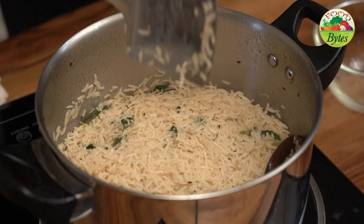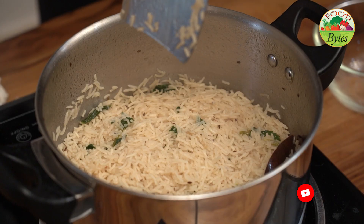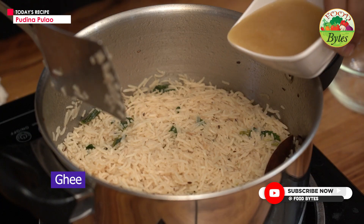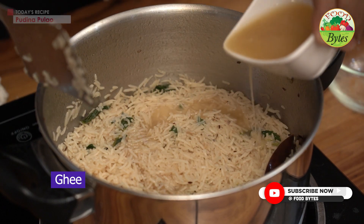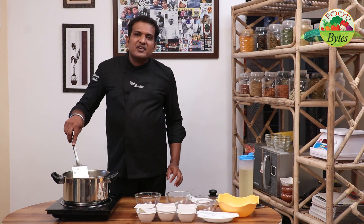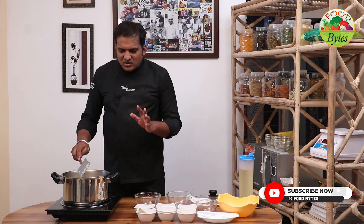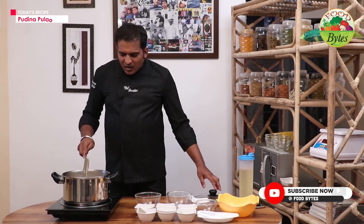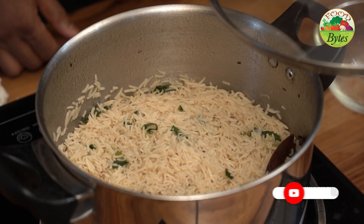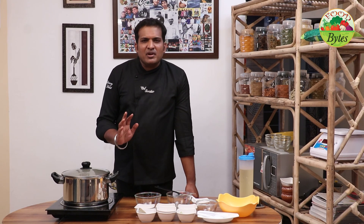We are going to make it immediately. When we put the lid on, we put 2 tablespoons of ghee as a final touch-up. This is almost half a kg of rice that we are cooking — 500 grams of rice — so we put 2 tablespoons of fresh ghee. The ghee is done and I am going to close it.